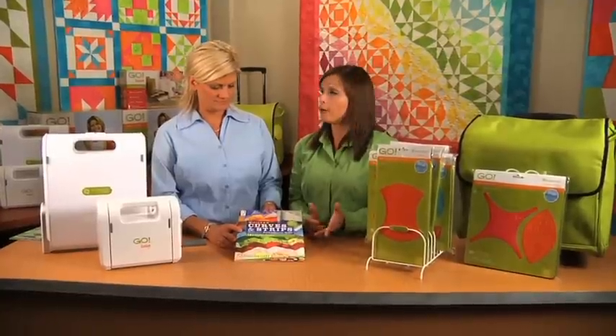Hi, I'm Tammy. And I'm Carolyn. We're with AccuQuilt, and we're here today to introduce the GO Quilted Curves and Strips with the AccuQuilt GO pattern book.